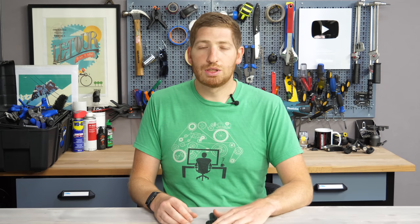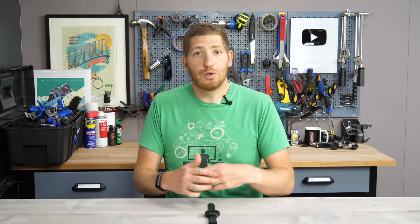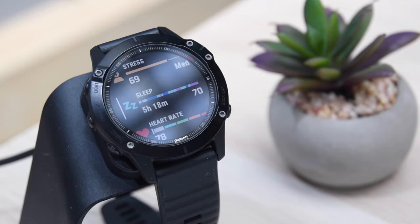Of course not all devices are getting this update. Right now the plan is that the Fenix 6 and Marq series will get this update, probably near-term once the beta cycle has finished and they're happy with the results. Then by the end of the year Garmin says the Forerunner 945 will also get an update, and some future devices may get it as well.